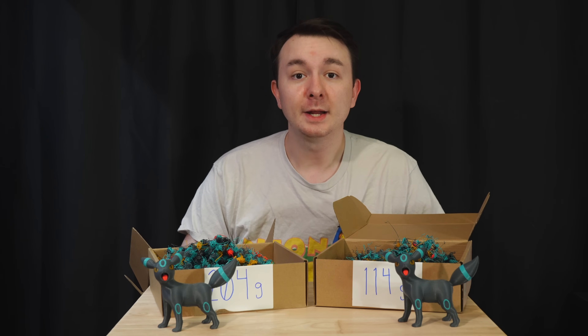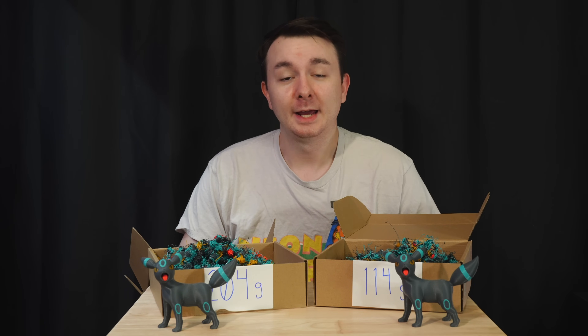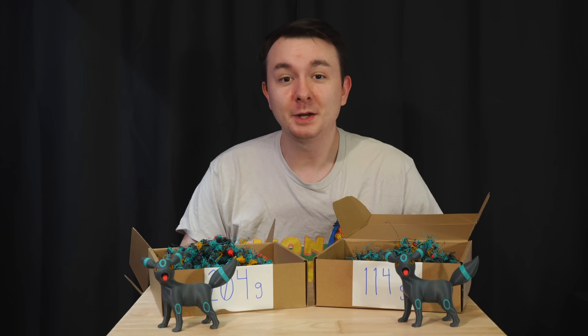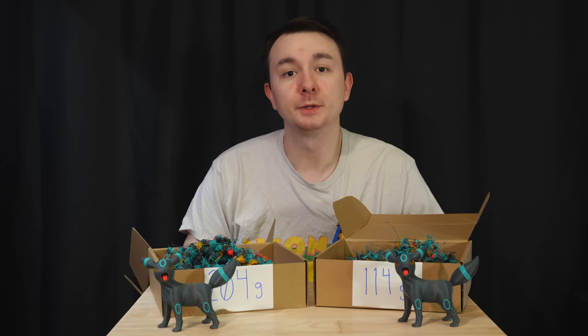They actually reached out to me on Reddit and asked me to make a video about this because not a lot of people have seen it, and from what I can see no one else on YouTube is talking about it. I definitely wanted to make a video about it because this is such an awesome find for reducing the waste when you do multi-color prints.